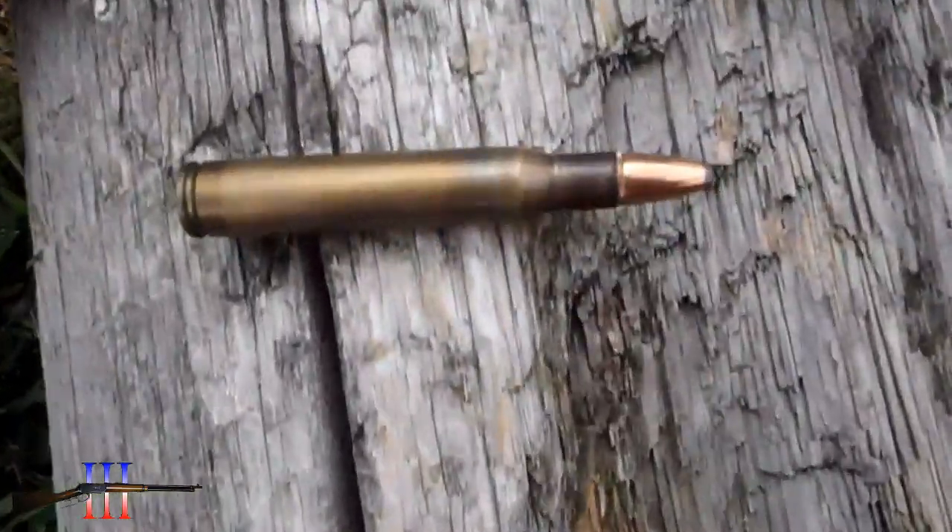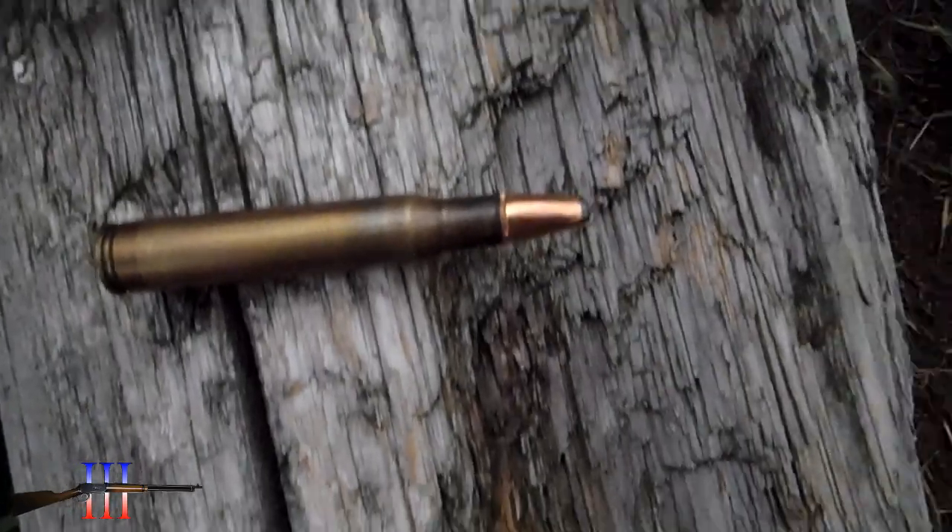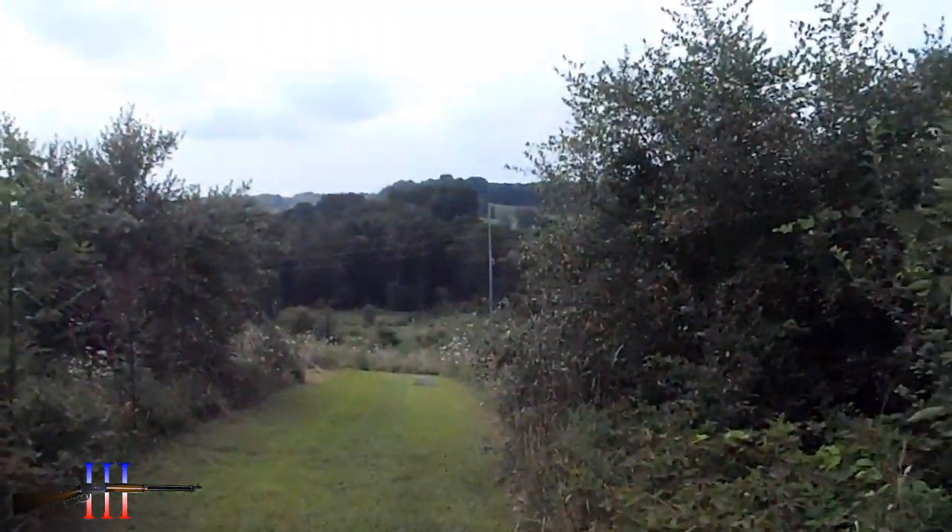Going to be shooting the Speer 150 grain flat nose, my hand load, 250 yards.